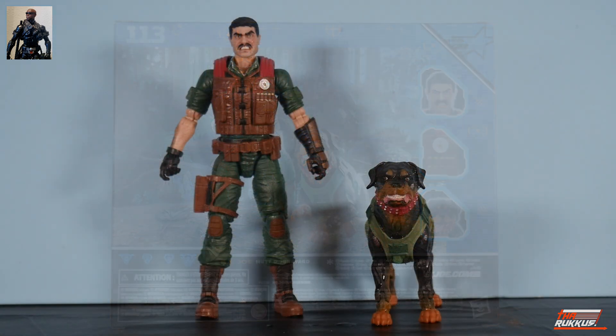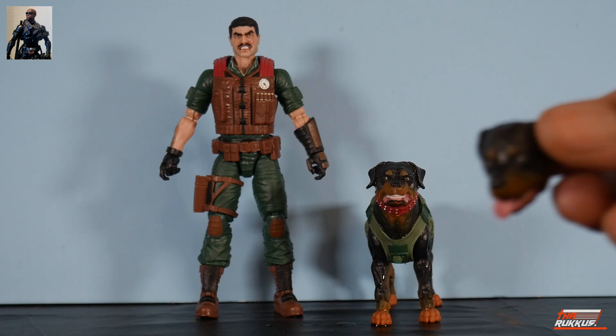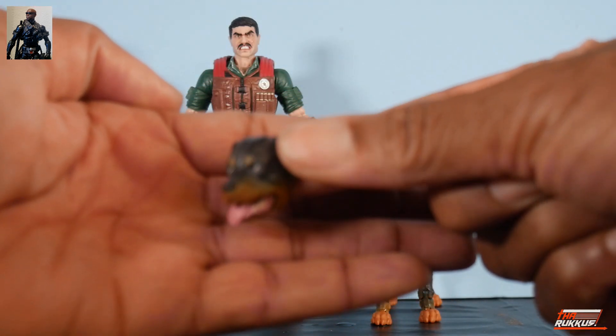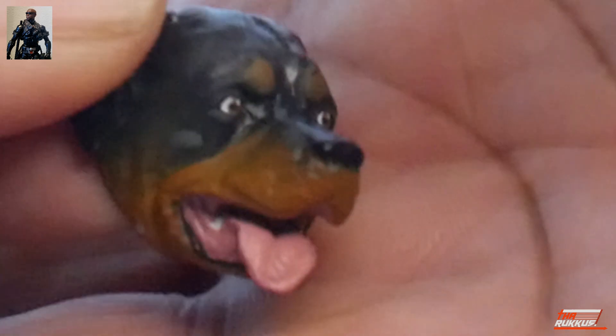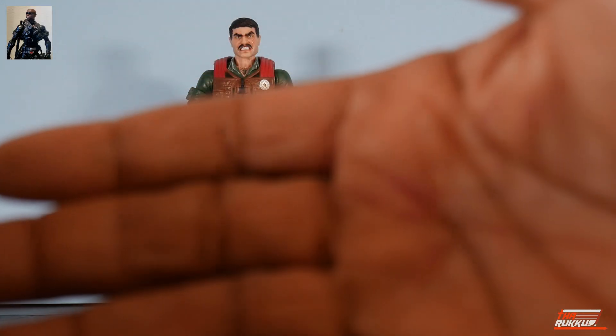Mutt and Junkyard are both out of their packaging. Before we look at the figures closely, let's check out the accessories. We'll start with Junkyard — he comes with an alternate head sculpt. Taking a closer look: very nice head sculpt. He's got the tongue hanging out of the right side of his mouth, a great-looking canine with absolutely great paint applications.